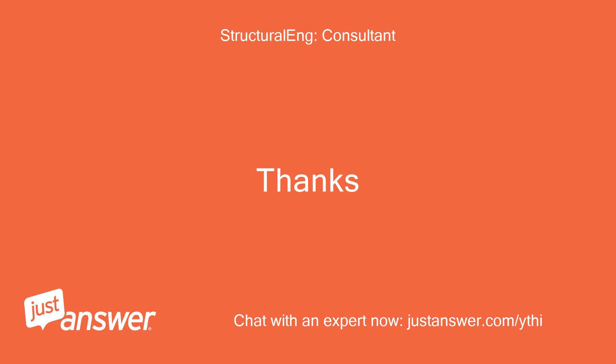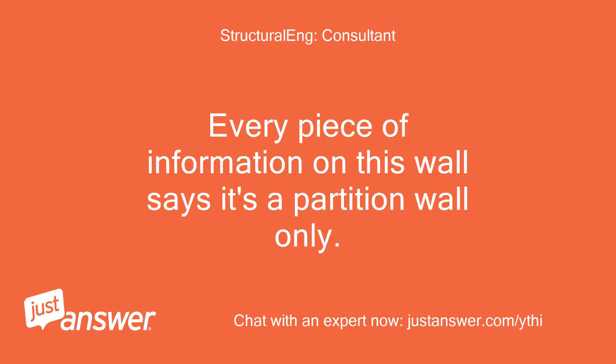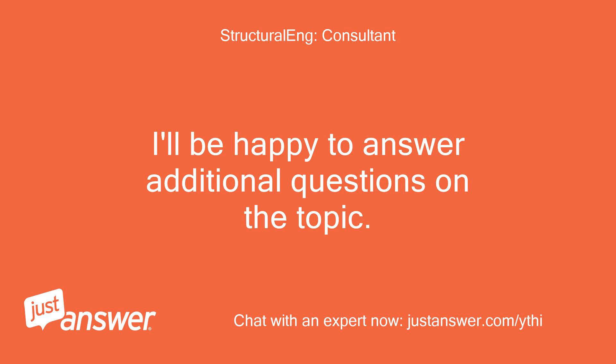Thanks. Every piece of information on this wall says it's a partition wall only. I'll be happy to answer additional questions on the topic.